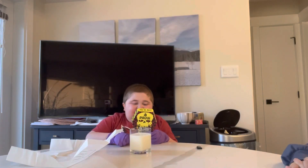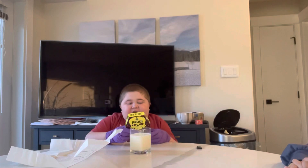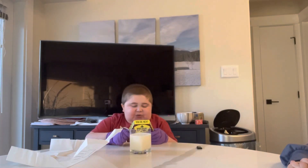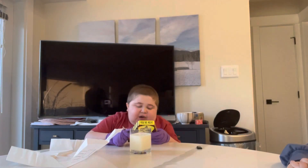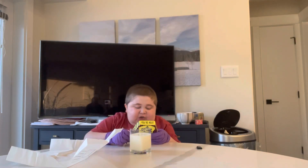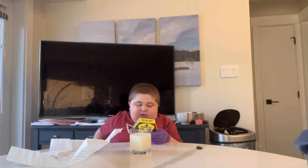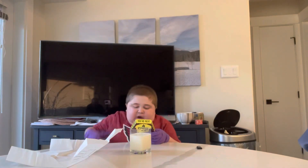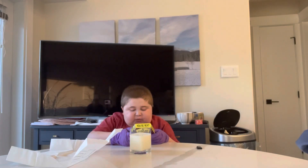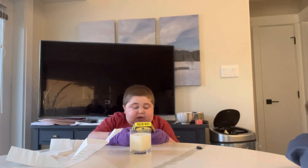Nutrition facts: 25 calories, 1 gram of fat, zero grams of trans fat, zero milligrams of cholesterol, 25 milligrams of sodium, 4 grams of total carbs, 1 gram of dietary fiber, zero grams of total sugars, zero grams of added sugar, zero grams of protein, no vitamin D, calcium, iron, or potassium.